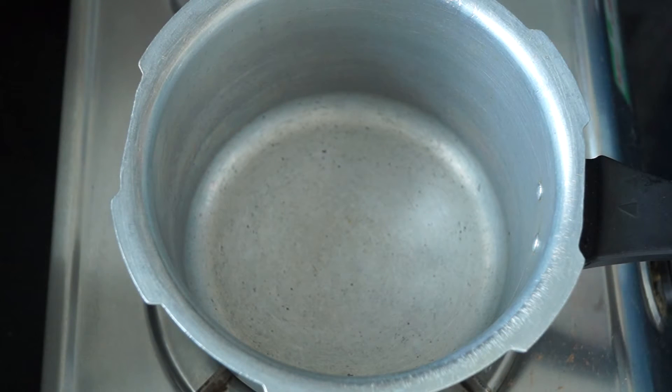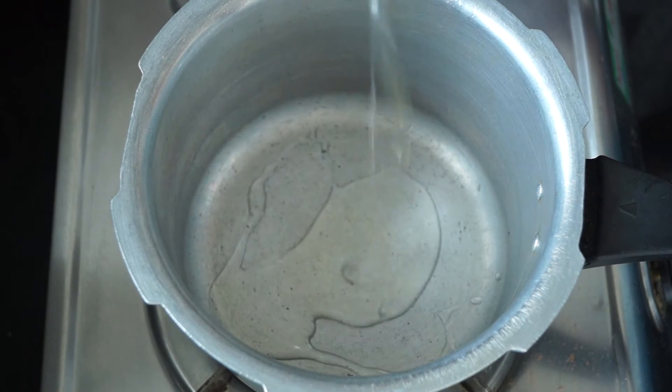The best part of this mixed vegetable dish is we are going to cook it really fast. We are going to make this in the pressure cooker. To our pressure cooker we are going to add around two tablespoons of oil.